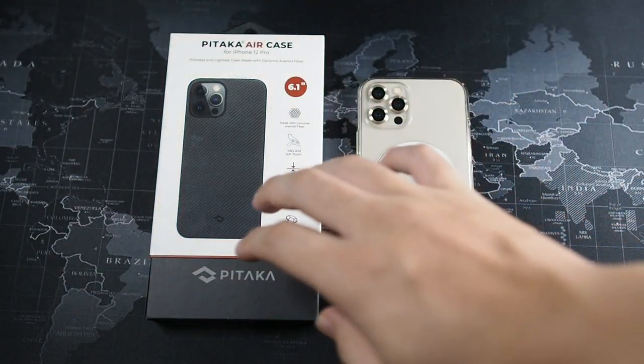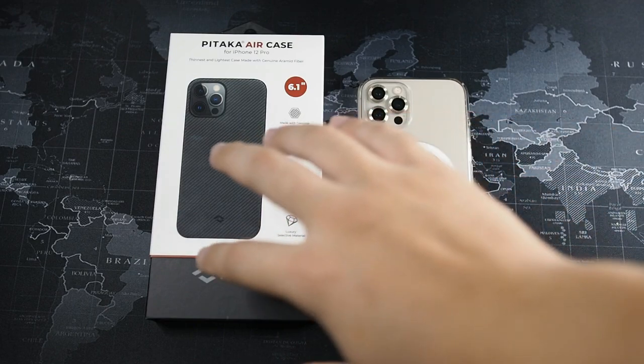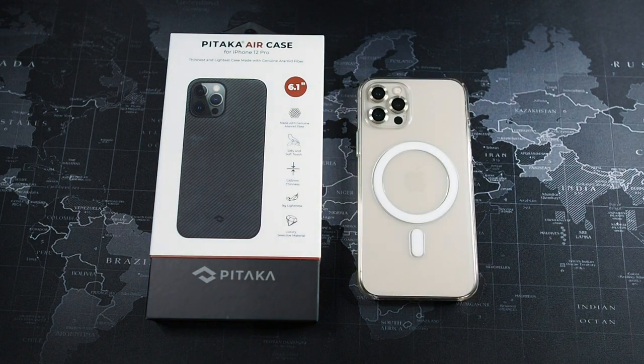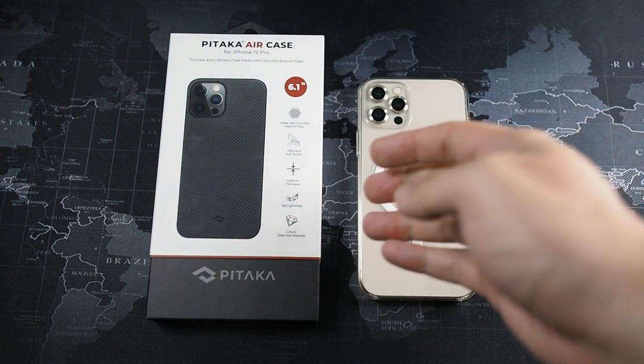Let's focus on the Pitaka Air Case, which I'm really pumped about because I've never had a Pitaka case on the channel. I did do a review of the Banks Aramid Fiber Case — I'll leave it in the iCard above if you're interested. That is a much cheaper option at RM70 to RM80, while this costs RM290 — a very big difference. Of course, you'd expect this to have better quality, but we'll be the judge of that.